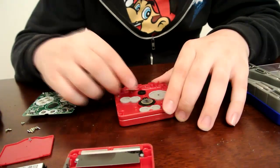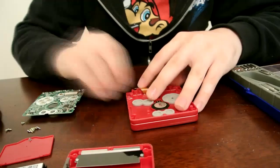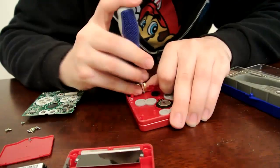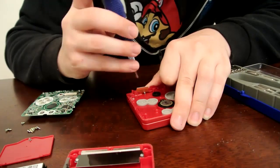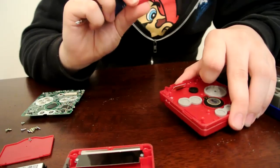Next, you're going to want to take a look under the LCD cable. There's going to be one single Phillips screw that you're going to need to remove. Go ahead and remove that. Once you've got that removed, go ahead and flip it over — or it might just fall out — but you'll see a part that needs to be removed. It's just a piece of the case.